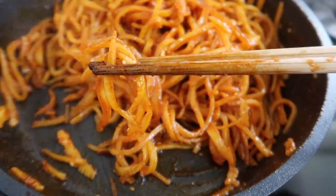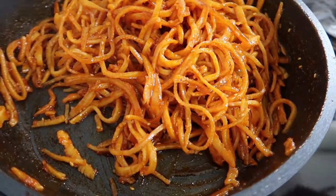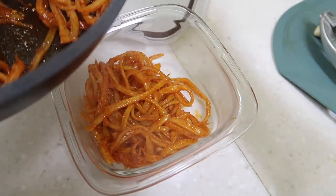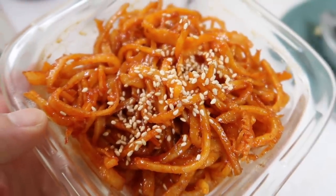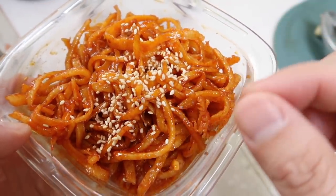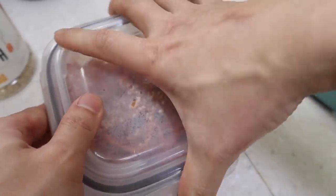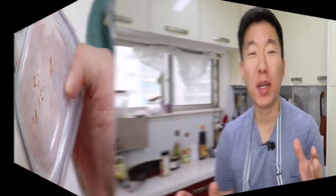You can taste it while it's hot as well — it's really delicious. Just put it into a glass container like this. Put a little bit of sesame seeds and that's it. We're gonna put this in the refrigerator. As it cools down, that mulyeot — the corn syrup we put at the end — is gonna make it sticky and then we pull it apart. Banchan finished. By the way, this banchan lasts a long time — two to three weeks, you're good.